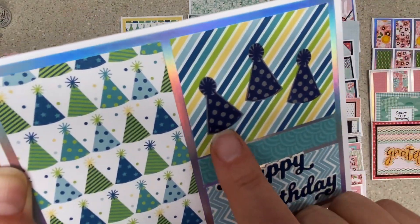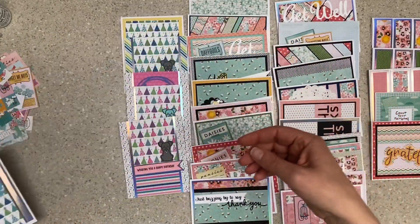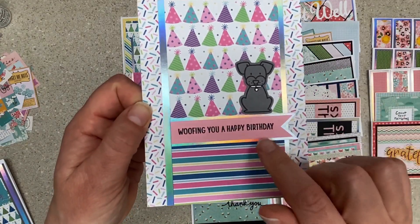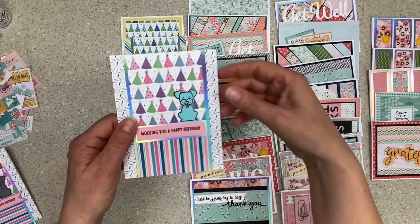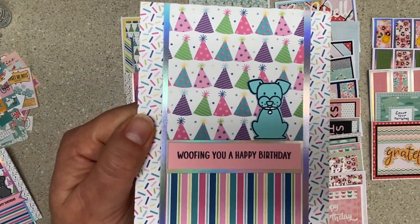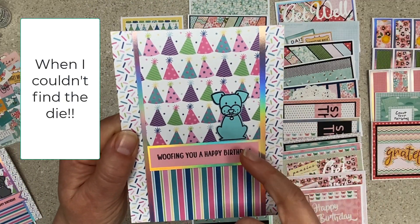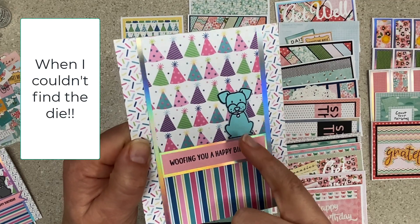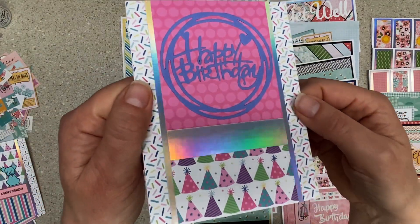These are blue hats stamped on gray paper that I fussy cut. Woofing you a happy birthday! These are like the 'sorry you're having a rough day' cards from last month, but I just loved them as birthday cards. All I did was stamp it on colored paper, then die cut or fussy cut it. I used a white or silver pen on the collar. Just a quick pop — happy birthday.